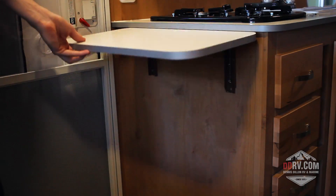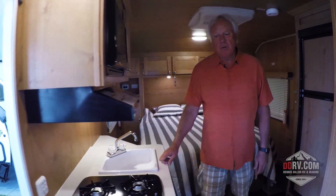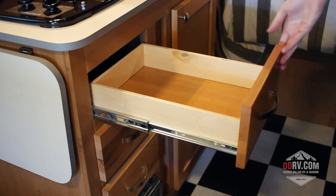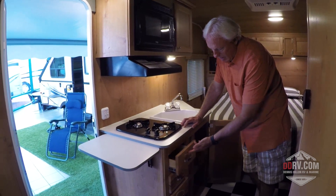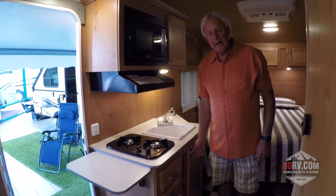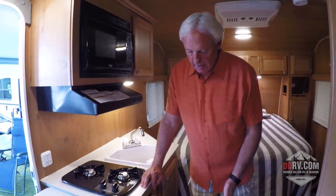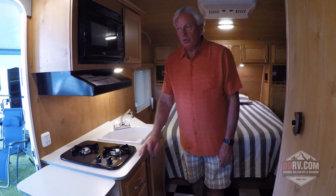There's lots of counter space in our units with a flip-up extension for preparing food, as well as three drawers. Notice that the drawers are self-closing — when I pull that drawer out and slide it back, it automatically closes by itself. The benefit of that is when you're traveling around, you don't want that drawer hanging out and falling down. This is going to give you resistance so it keeps the drawer intact. There's more storage above the sink here as well.